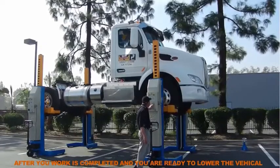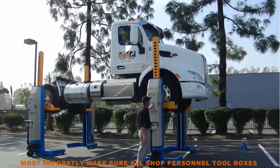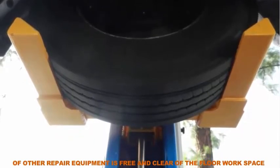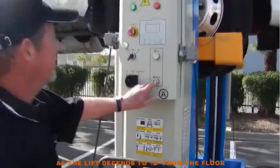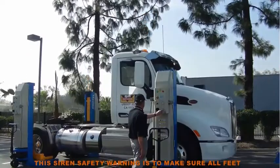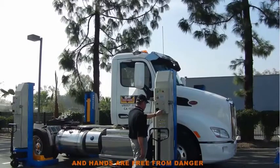After your work is completed and you are ready to lower the vehicle, most importantly, make sure all shop personnel, toolboxes, or other repair equipment is free and clear of the floor workspace. Press and hold the down button. As the lift descends to 12 inches from the floor, you will hear a siren sound. This siren safety warning is to make sure all feet and hands are free from danger.